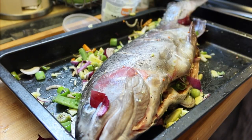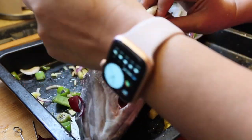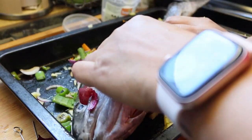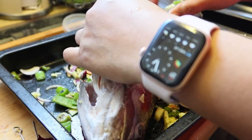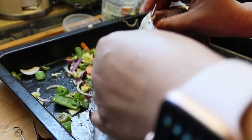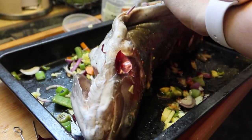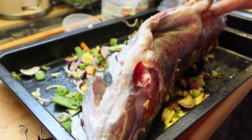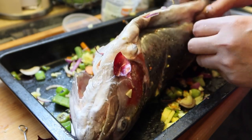Yung mga Chica Doods, i-sealed natin siya ng stainless stick. Para sure tayo, pag maluto siya, hindi maglabasan yung mixes natin. Para mag-stay lang dyan, tapos yung aroma talagang nasa loob talaga. Sayang yung effort natin na mag-lagay sa tiyan, tapos pag maluto na, matatanggal din. So mas maganda mag-stay siya dyan. Saka na natin tanggalin pagkakain na tayo.